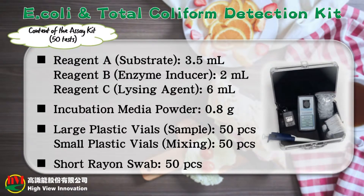The assay kit includes: Reagent A substrate; Reagent B enzyme inducer; Reagent C lysing agent; incubation media powder; large plastic vials for sample; and small plastic vials for mixing; and short rayon swab.